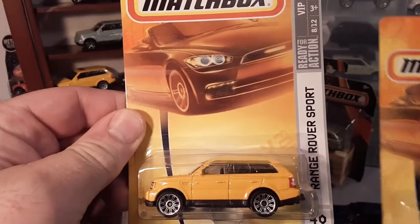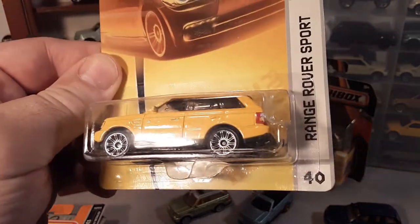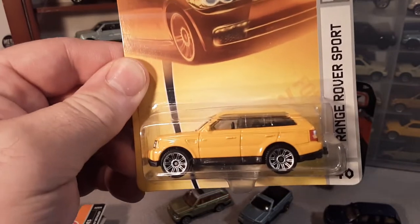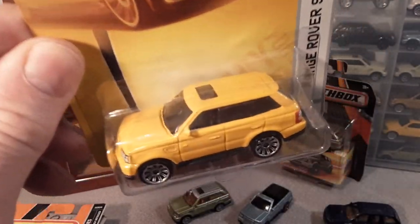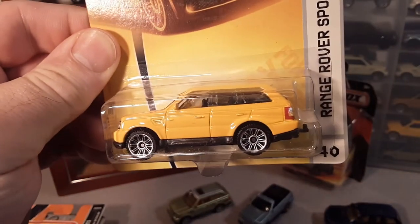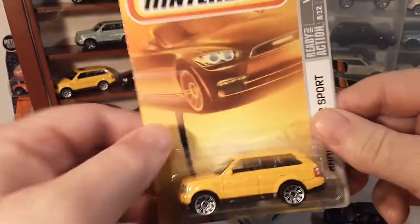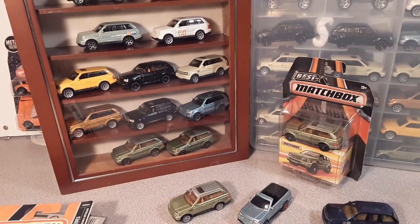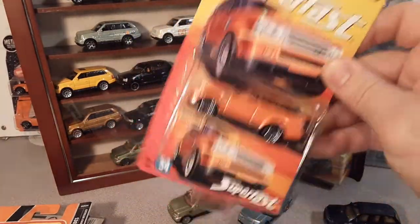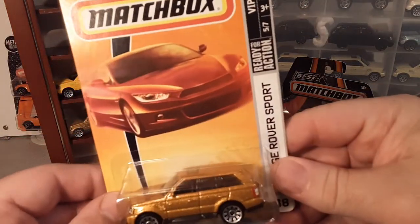Also in 2008 — same card art — this one is yellow, number 40. They kept that number in the lineup still. It's like a dark yellow mustard look. Obviously I've got one of these loose so we can take a look at that. It's got the 10-spoke wheels. Also in 2008 they came out with another 'Best of British,' packaged like this — red with the 10-spoke wheels. I don't have that one. That's the fourth one that I need.